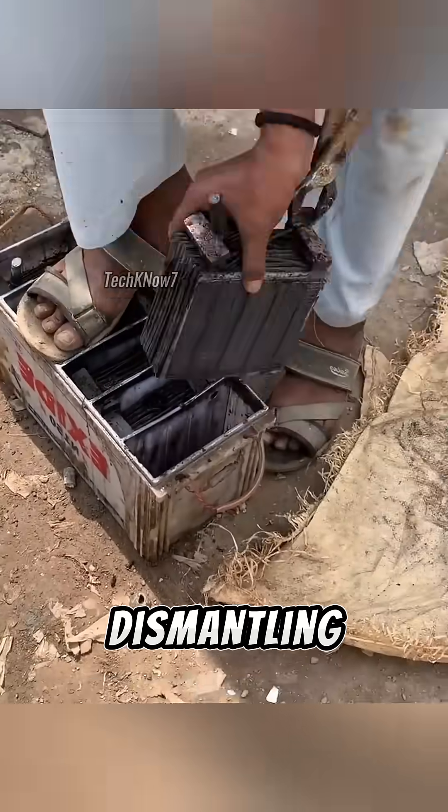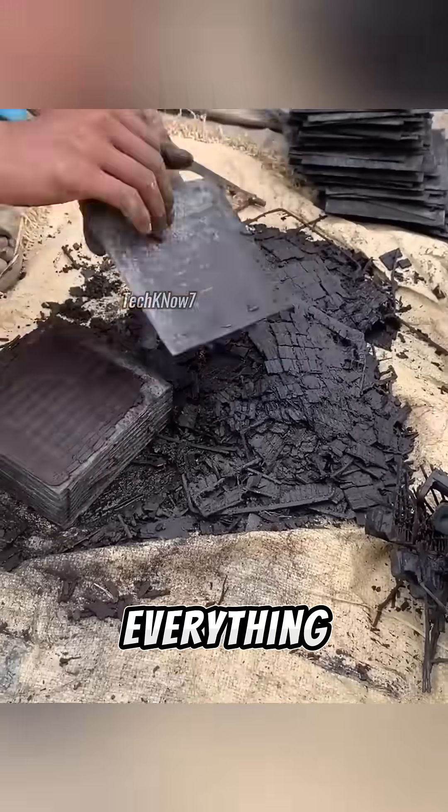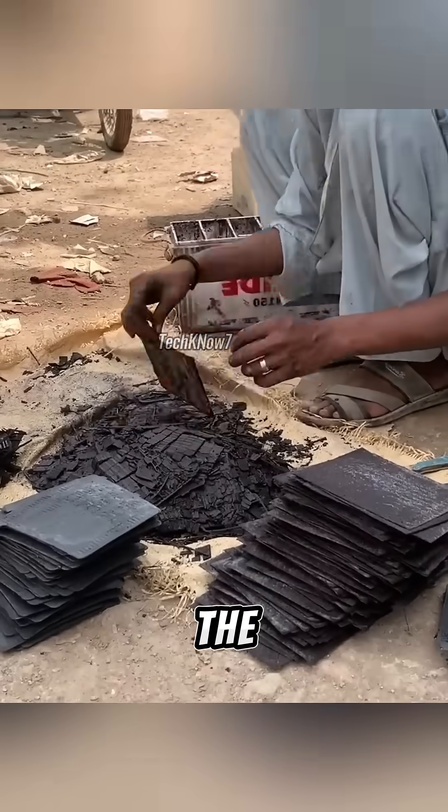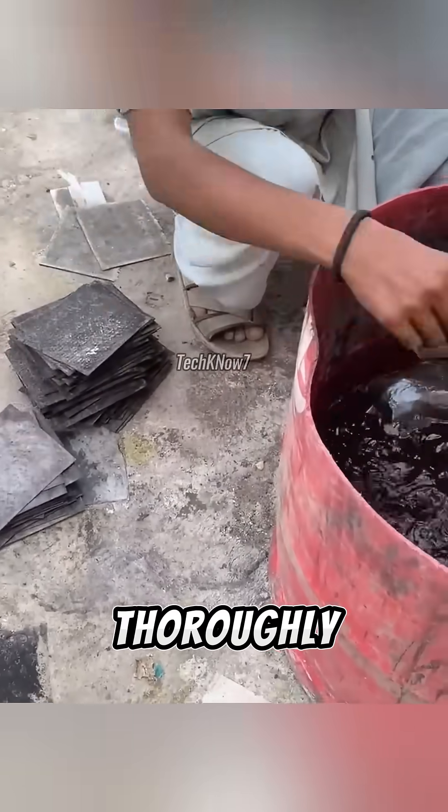The process begins by dismantling the old battery and carefully removing everything inside. The plates are not discarded. Instead, they're separated, laid out under the hot sun, and once dry, thoroughly washed clean.